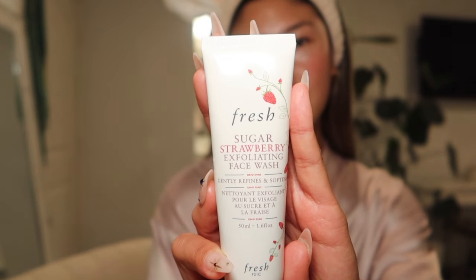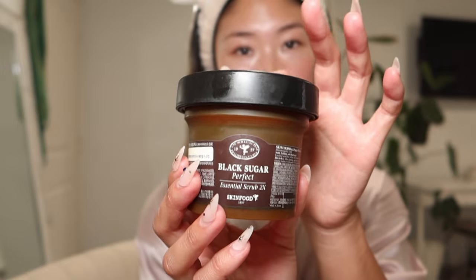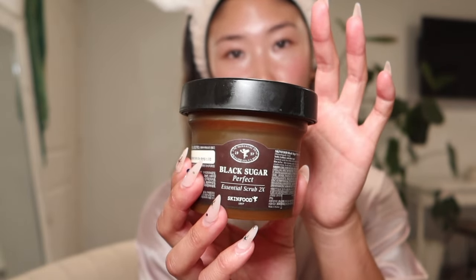Last but not least, I'm going to show you guys my exfoliators — I switch between the two. The Fresh Strawberry Exfoliator, or I will use this one by a Korean skincare brand called Skin Food — I love Skin Food. It is the Black Sugar Scrub, which is the product Skin Food is known for and one of their best-selling products for years. I'm almost out, but it smells so good.